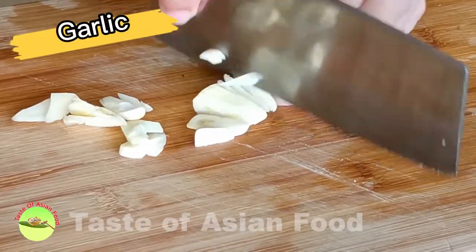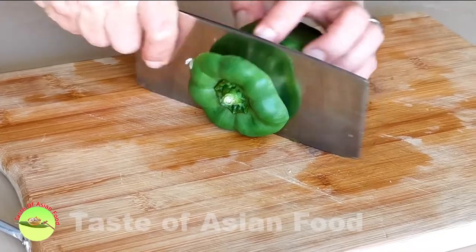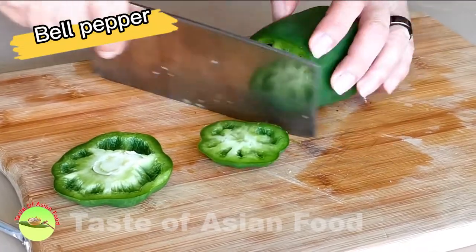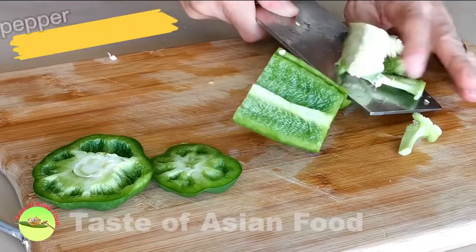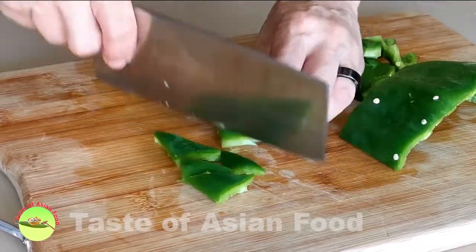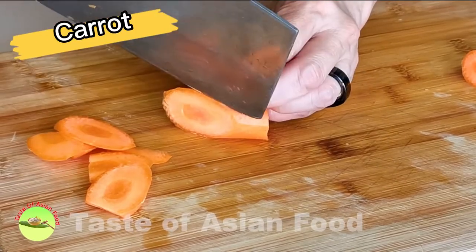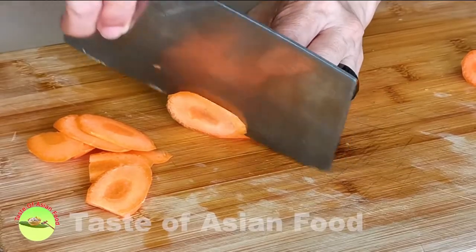Get a few cloves of garlic and cut them into thin slices. Cut the green bell peppers into half-inch pieces. Cut the small carrot diagonally — carrot contributes flavor and also brightens up the color of the dish.